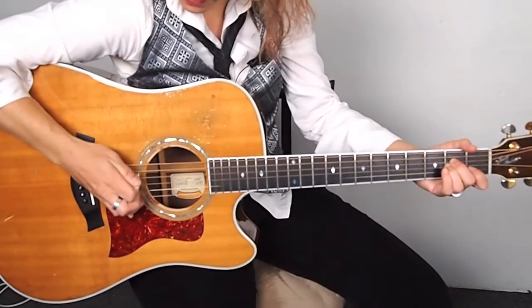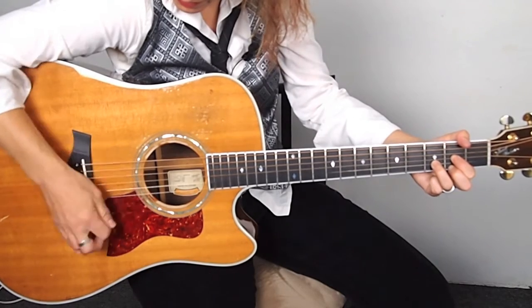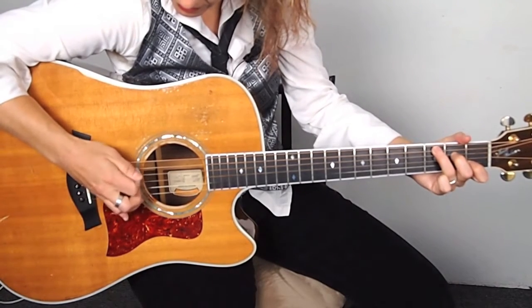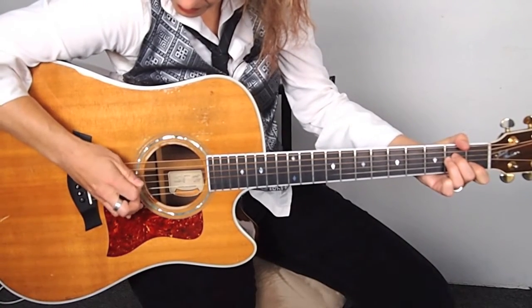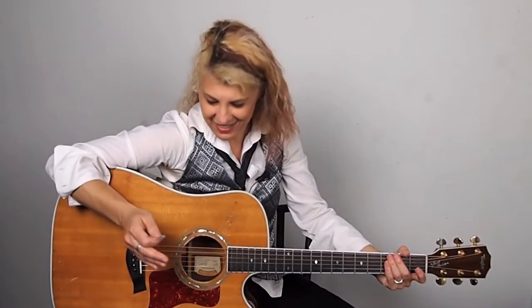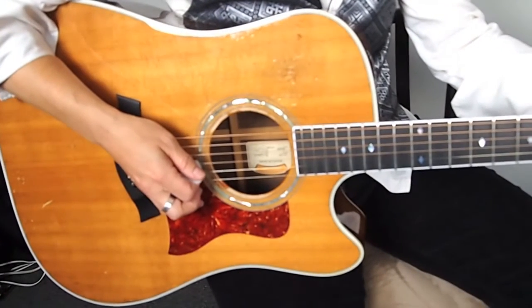So first let me play it for you so you can hear what it sounds like. An arpeggio is a note that follows a note that follows a note. That's what we're going to be doing here with the chords — we're picking out three notes in a row, muting them, and then doing a strum. For the A minor, it's going to be the fifth, the fourth, and the third string.